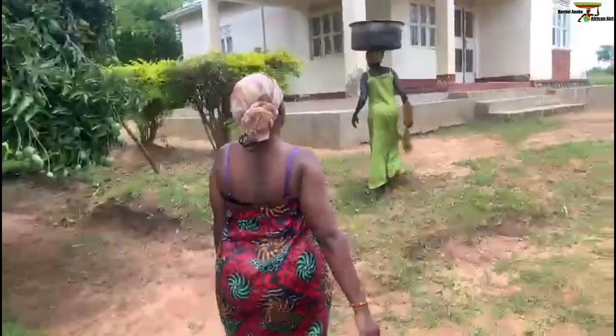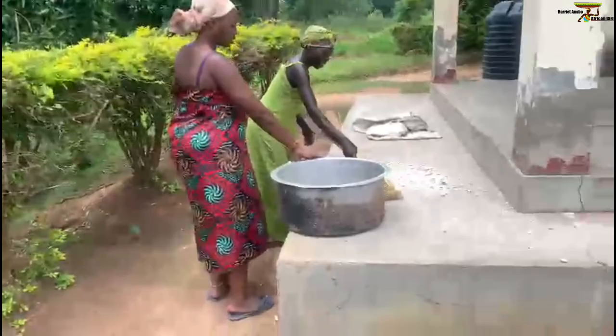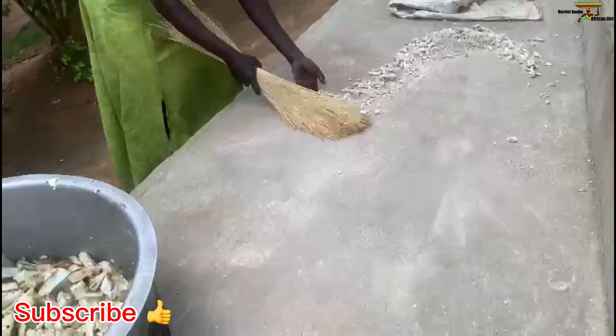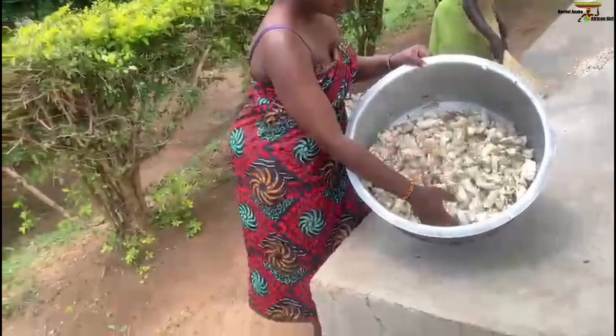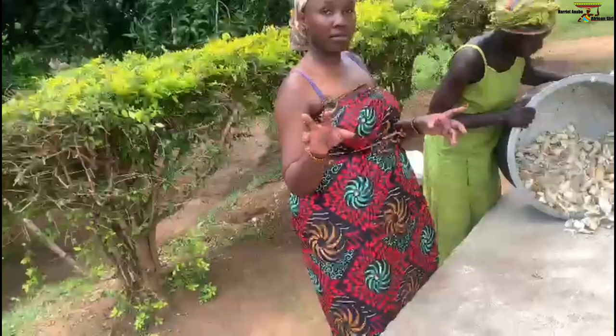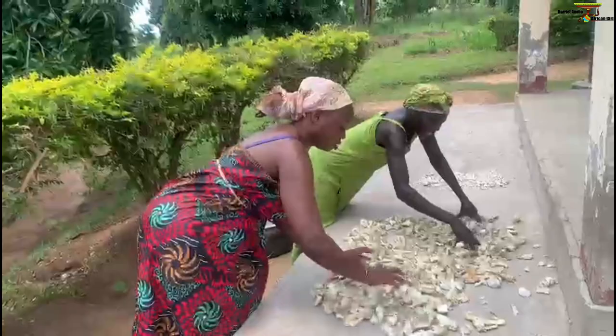I want to show you how they dried. We dried it from this veranda right here. What you see here — this one is already the dried one. We need to create space so that we also put this batch right there. This is how it looks before drying. We are going to put it here so it can dry. It will take like three days.